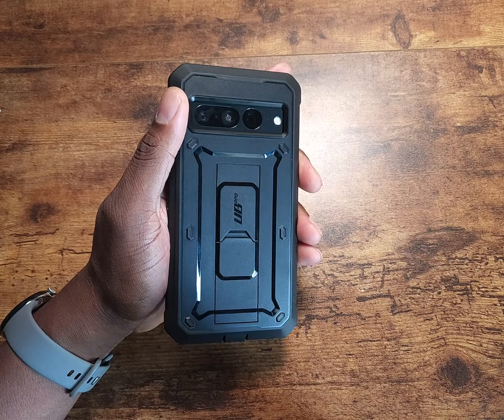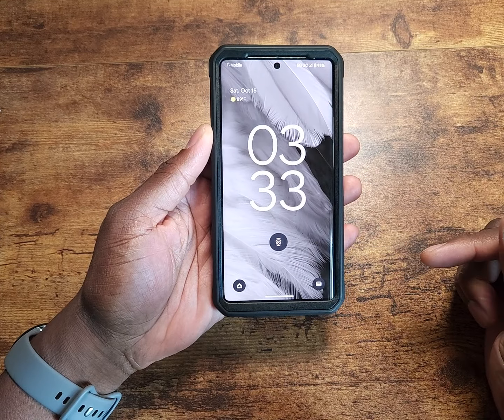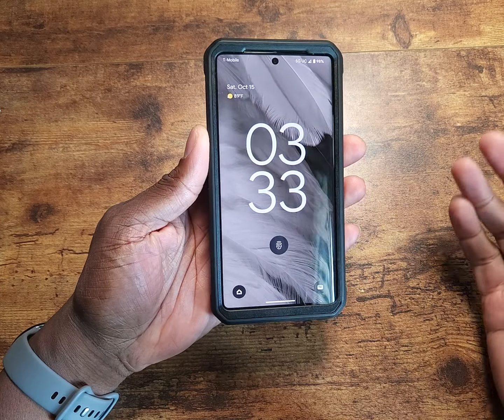That's probably one of the best selling points — it stores away nicely, flattens out. Let's go ahead and check wireless charging. This is a plastic case, so it shouldn't have a problem — and there you go, it wireless charges with no problem.